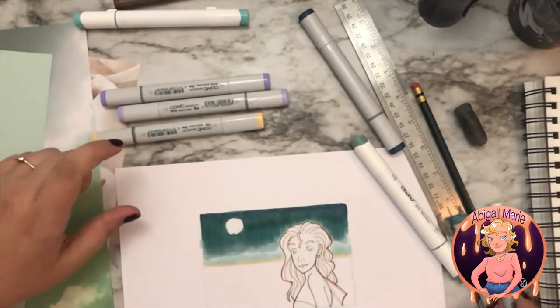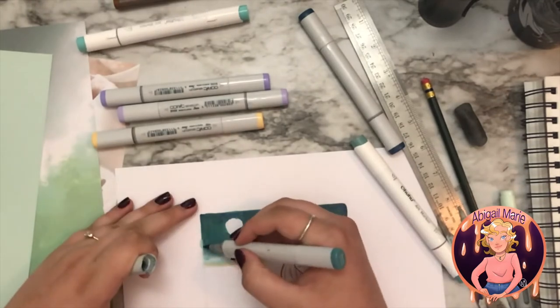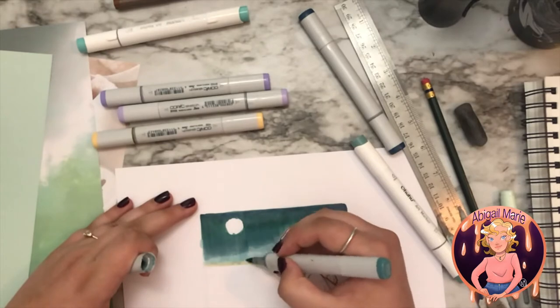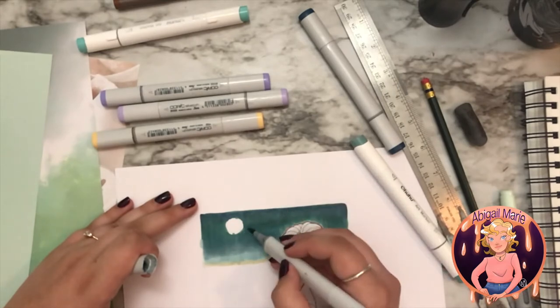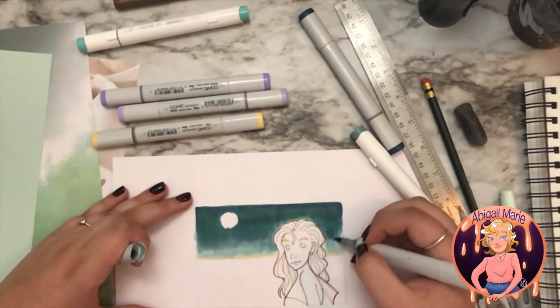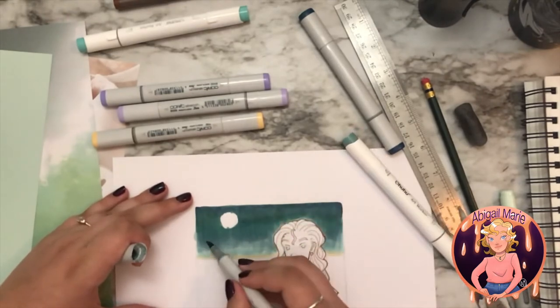So I put the moon in it, but then it kind of looks like the sun is setting, and that's okay. I mean, I think we've all seen times when the moon and the sun are out at the same time. So we're going to pretend it's one of those times for the sake of artistic creativity.